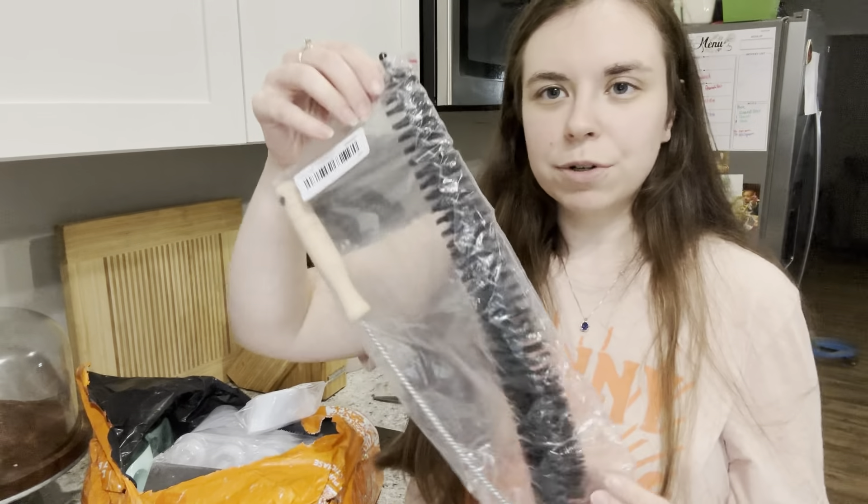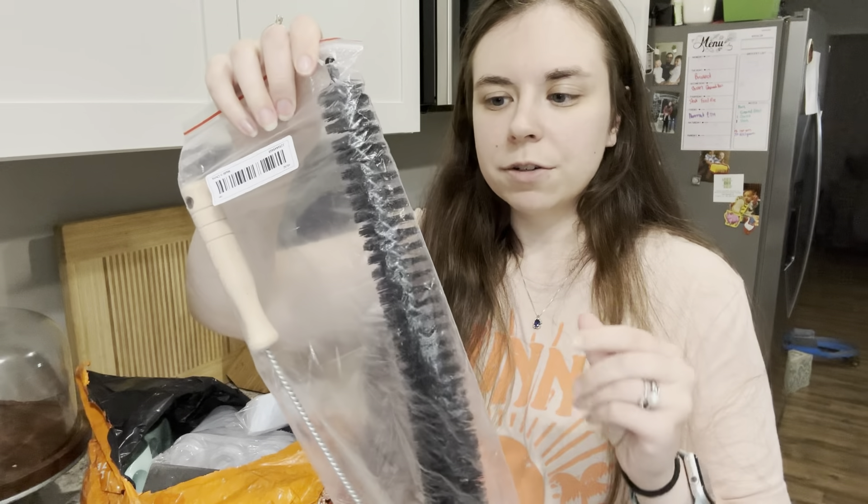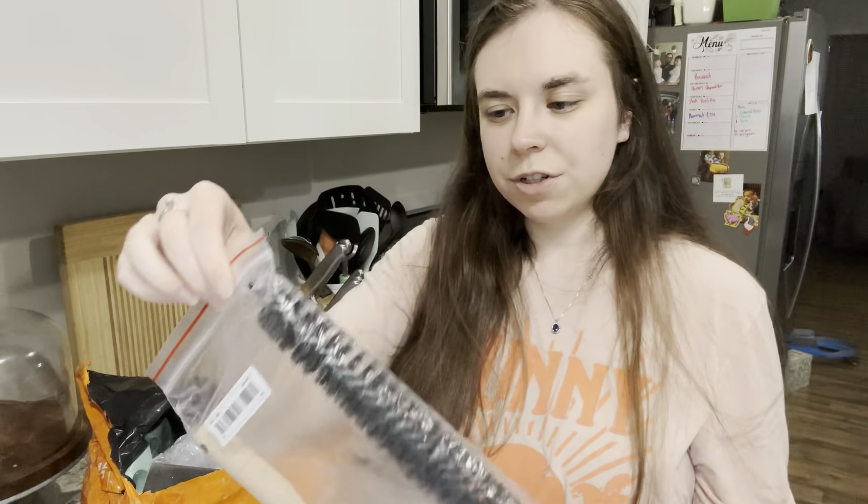I finally bought one of those little dryer vent tools — it doesn't say what it is, but I've seen these talked about. It's to get all the extra lint out of your dryer vent, and I wanted to try one.